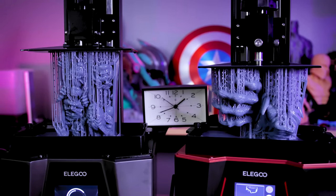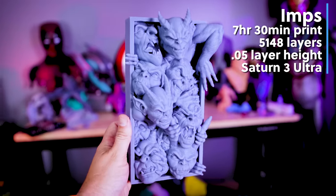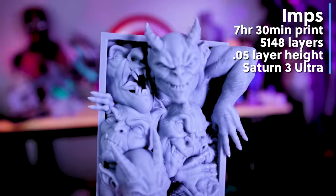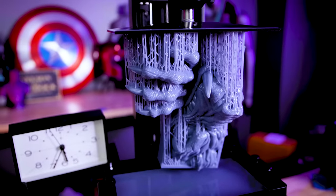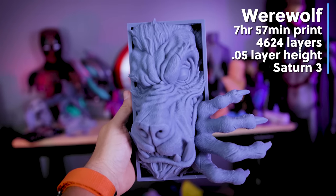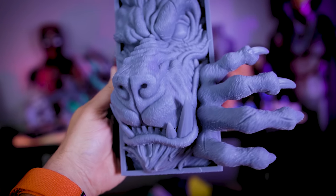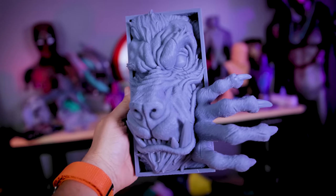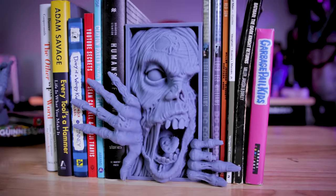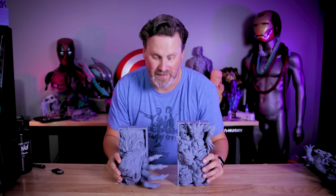For the next set of prints, I did a dual print between the Saturn 3 Ultra and the regular Saturn 3, both using the rapid resin. The first was the imp book nook scaled up by about 115 to 120%, taking seven hours and 30 minutes and just over 5,000 layers. On the standard Saturn 3, I printed the werewolf book nook, which took almost exactly eight hours and had about 4,500 layers — about 500 fewer layers than the imp. However, the imp printed faster because it's the Ultra version of the printer. Both of these just look incredible. One issue I didn't consider: they are very front-heavy and don't want to sit flat on my tabletop, so I'll need to find a way to weigh down the back before displaying them.